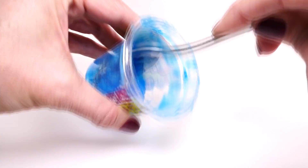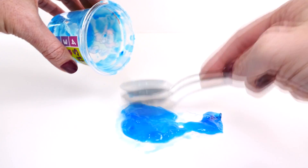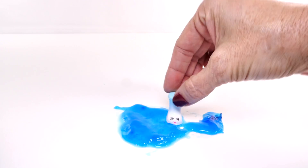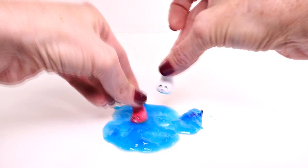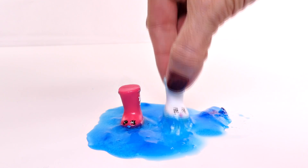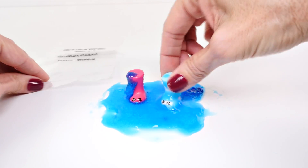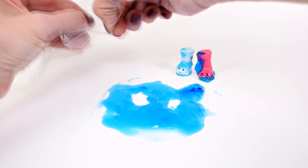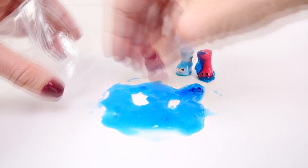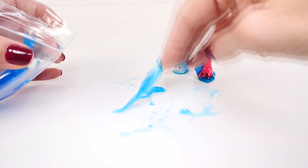What else could we do with this? What if we made a big puddle and some of our Shopkins friends jumped around in it? It looks like water, doesn't it? Look how neat the texture is. Now that we've messed around with our blue slime, let's scoop this up and put it in a little baggie — we can save it, which is pretty cool. And we'll make some more.